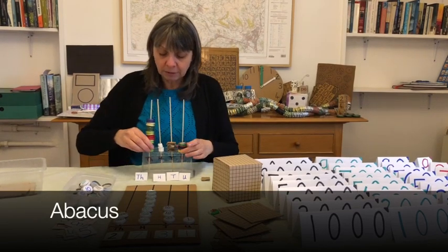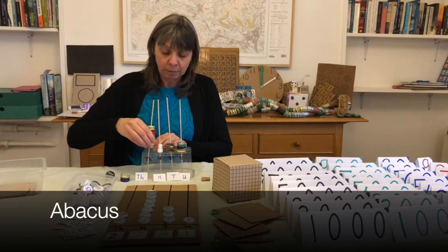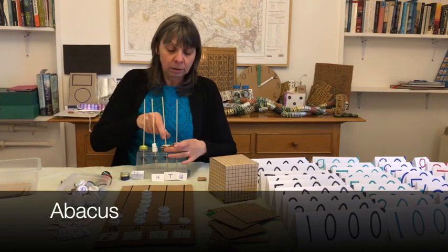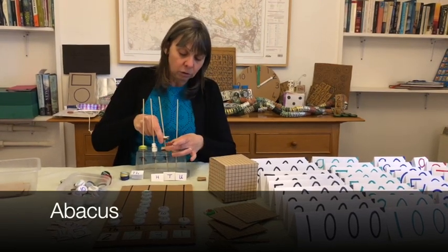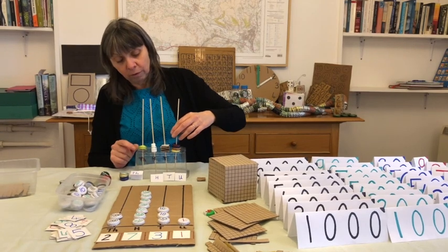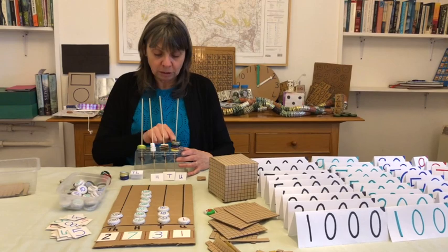So you can see how you can build up numbers here. I'm going to make one thousand, two hundred and forty-six. I'll put on two hundreds, then one, two, three, four — so forty, then one, two, three, four, five, six. So one thousand, two hundred and forty-six.